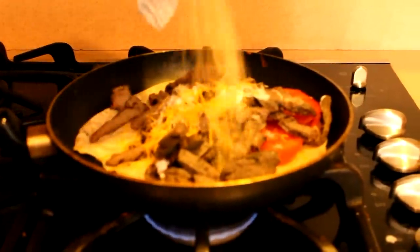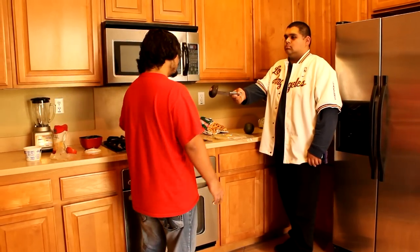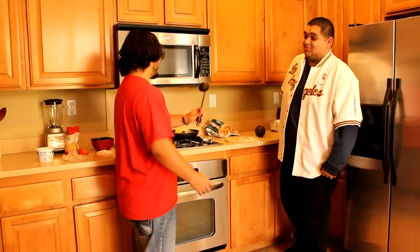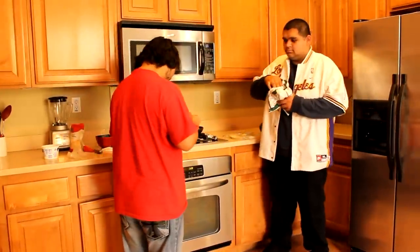Then we put some quesito on it — make sure to get a lot of cheese. You can start putting in the fries, just a few. Before I finish up, it's all cut.